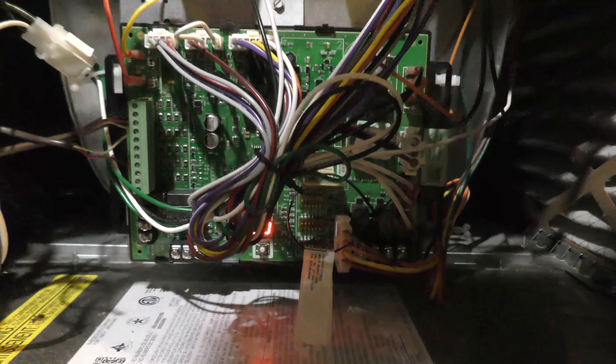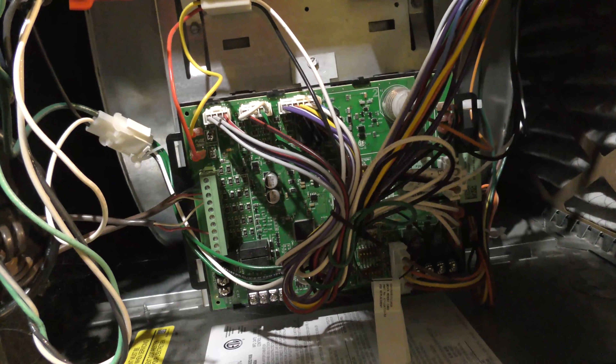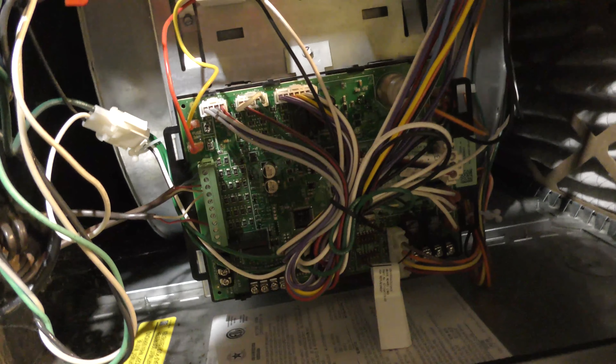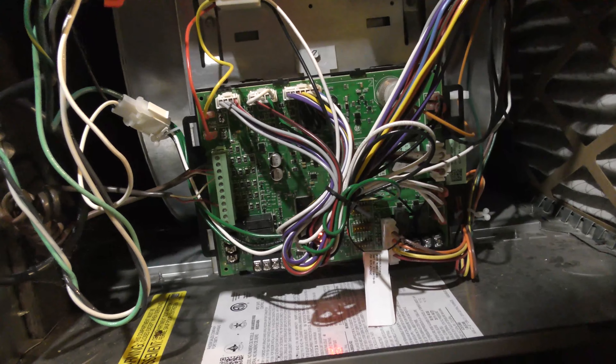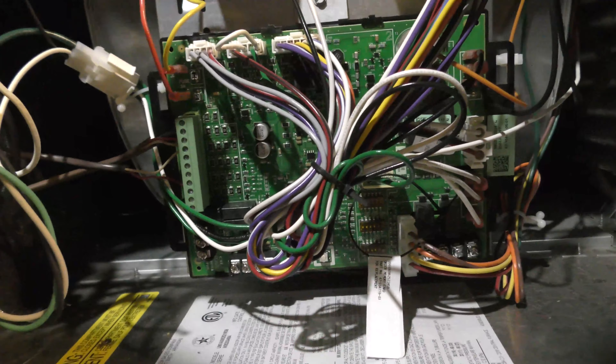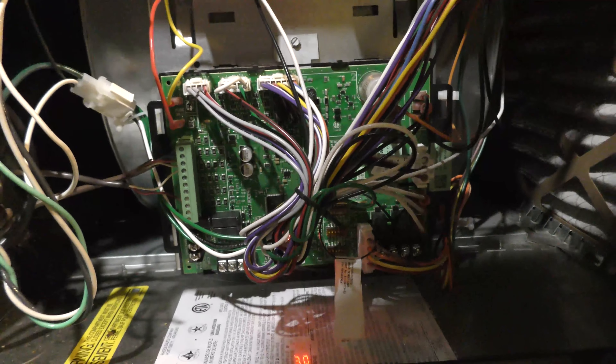It turns out that error 30 means the fuse is blown. We had been doing some electrical work yesterday, so that makes sense. Somehow we shorted something out and the fuse burnt out on this board — which is actually good. You'd rather have the fuse burnt out than have the board have a problem.